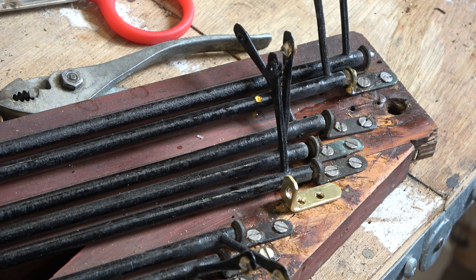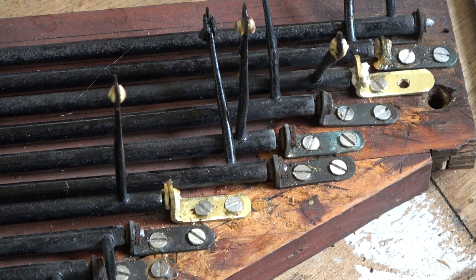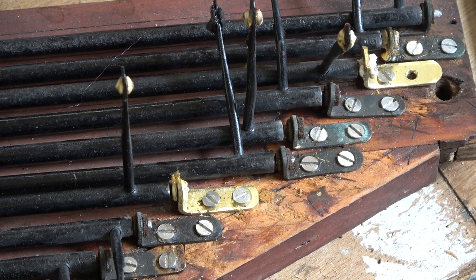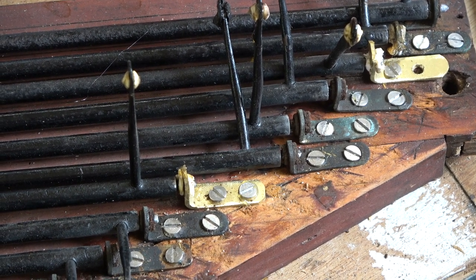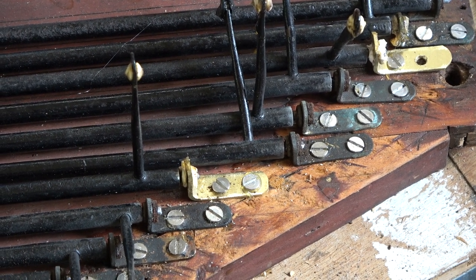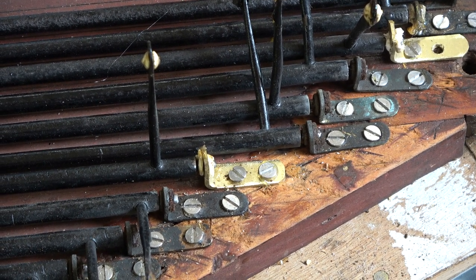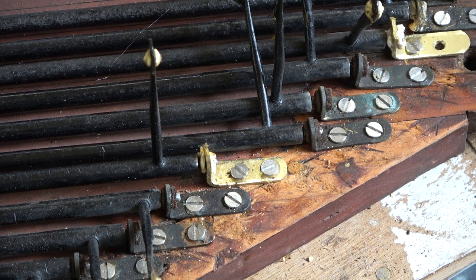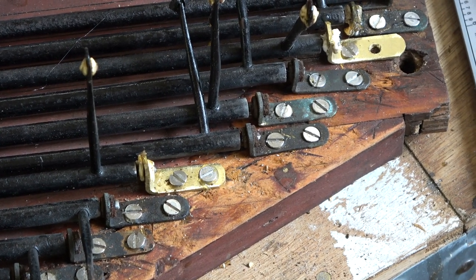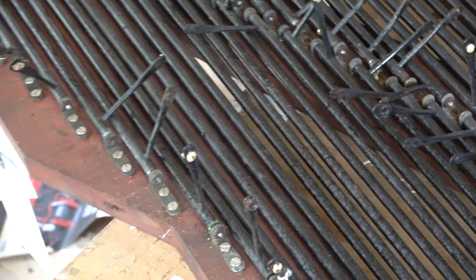That's probably where we're going to draw this video to a close — I think it's part 12. That's the second one now manufactured and installed. You'll notice the screw is not in at the top one, because if you look further to the right, one of the securing screws looks like it goes through there, so we'd better not put that in at this stage so I can move it around and get the screw that actually fixes it to the building frame.